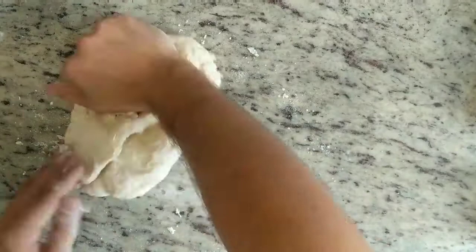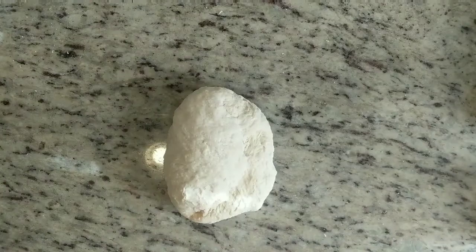Three to four minutes later, your dough should look something like this. Just take a towel and cover it up and let the dough rest for five minutes before you move on to the next step.